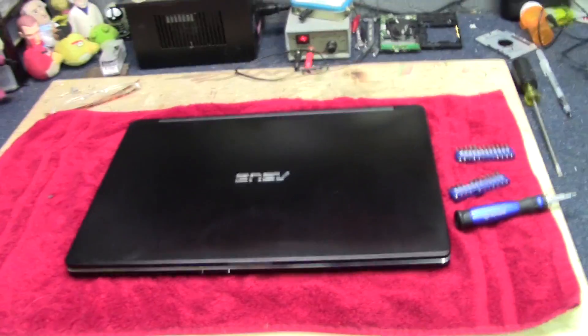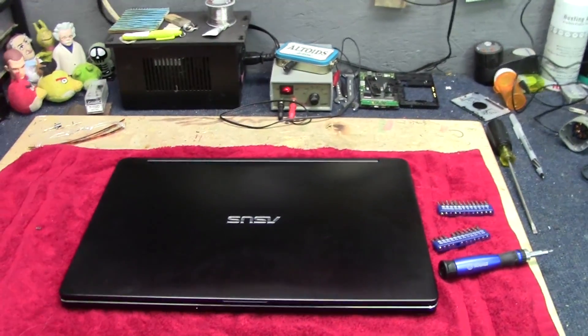That about wraps it up — a pretty easy upgrade on this Asus to do the RAM. Not much to it at all; all you need is just that little screwdriver. Make sure you watch the static discharge stuff: ground yourself to the chassis, and never, ever work on it when it's plugged in. Ever. Don't do that.